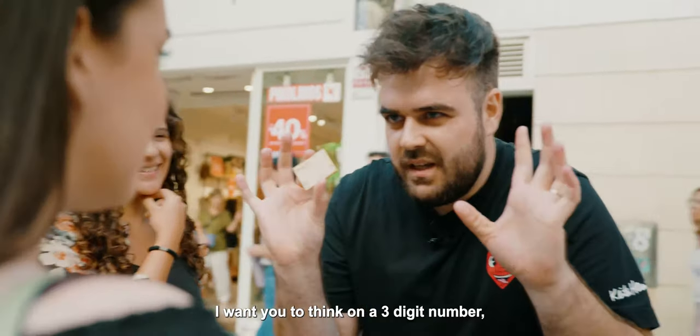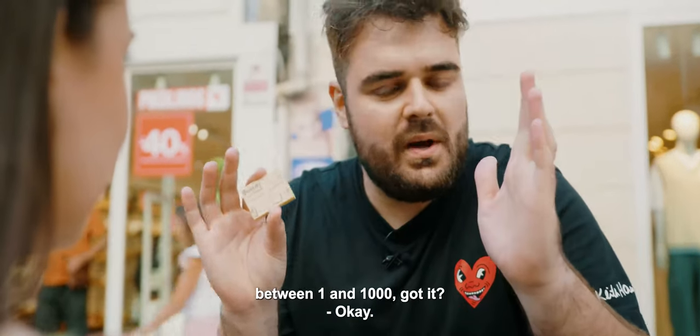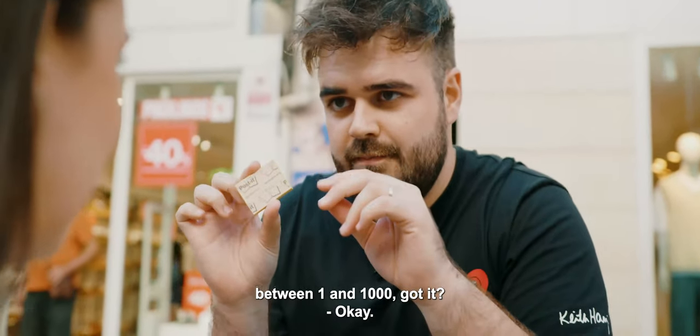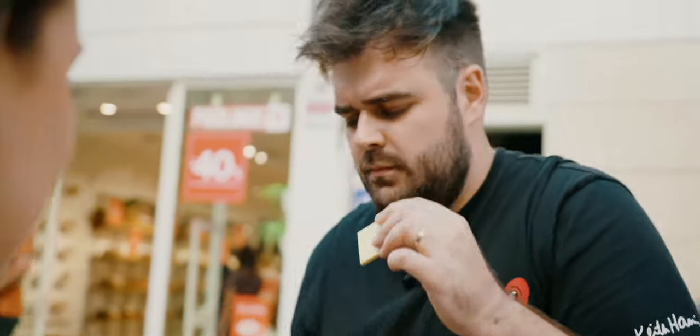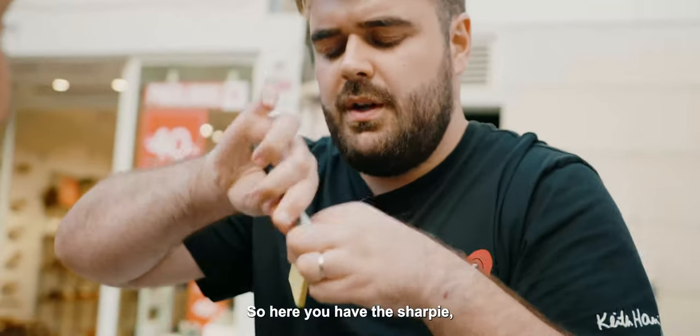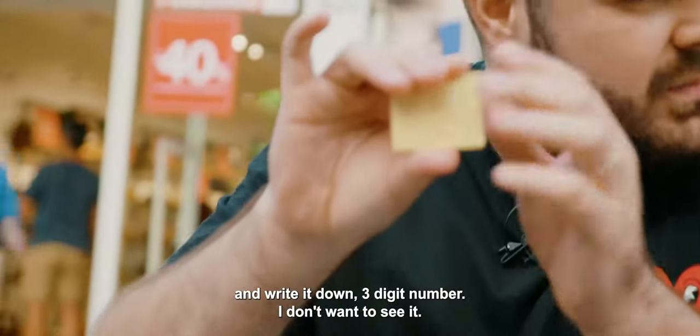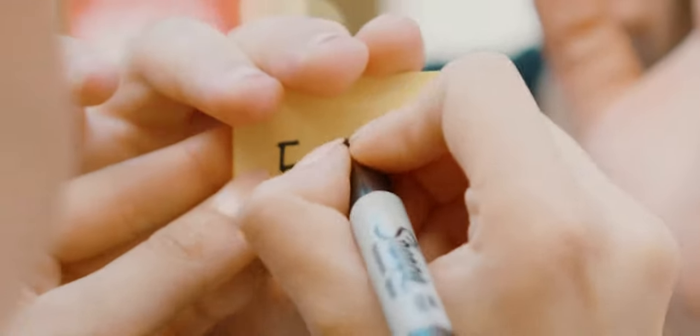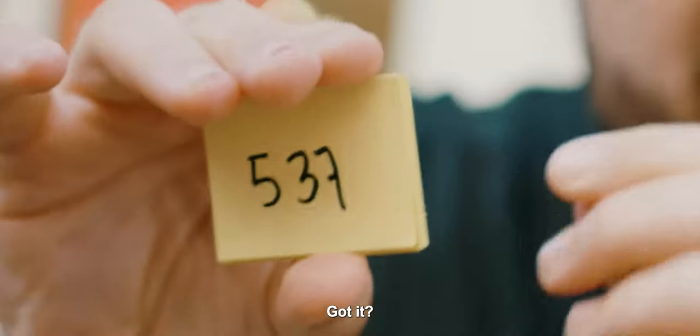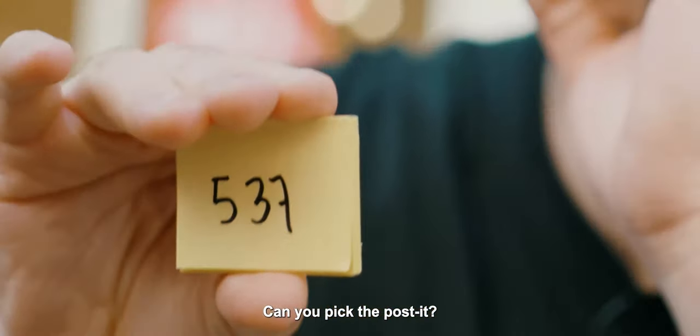I want you to think of a three digit number between one and one thousand. Got it? I want you to write it down. So here you have the sharpie — write it down, a three digit number. I don't want to see it. Can you pick the deposit?